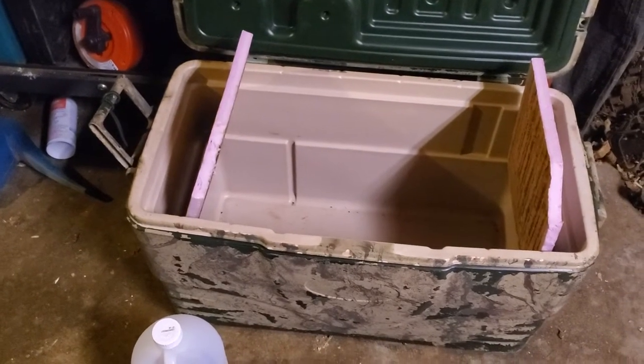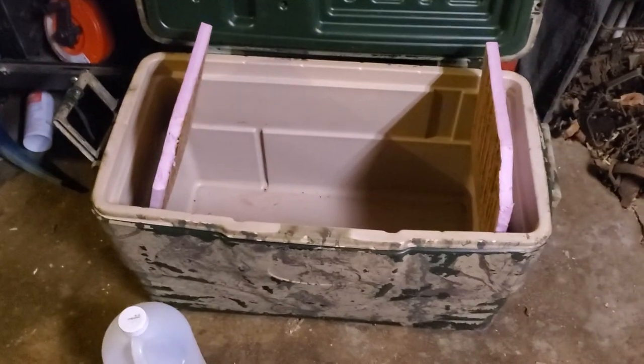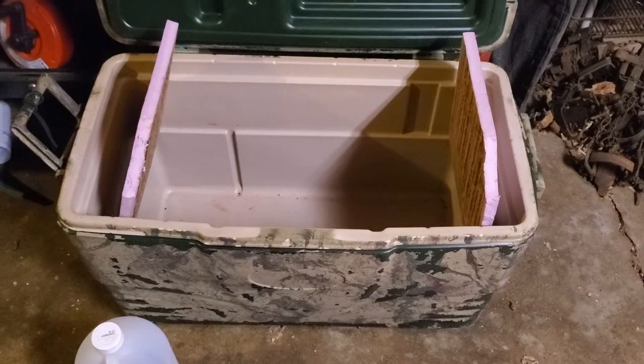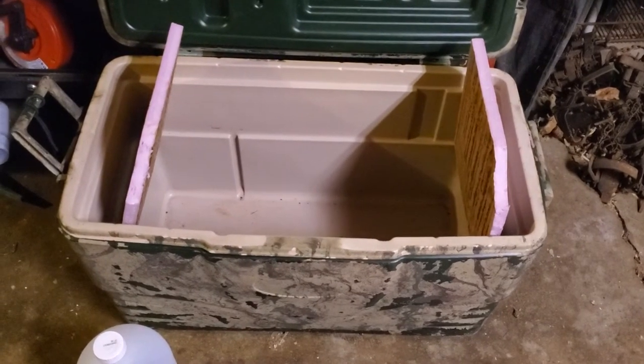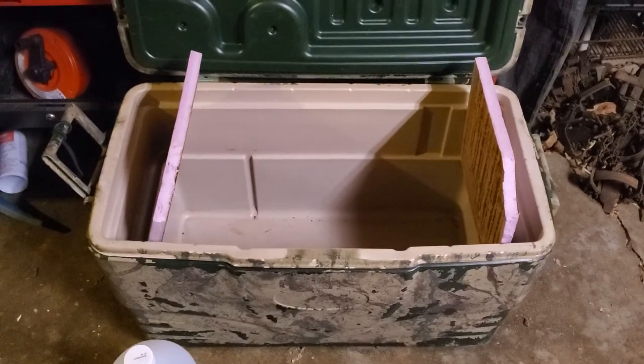Then when I go to head south or whatever, I've got about 30 pounds of rock-solid ice in there. It keeps for weeks — all you have to do is open it up at night and it's freezing cold, and everything refreezes again.